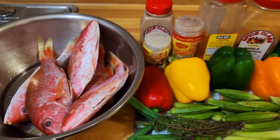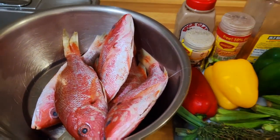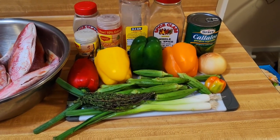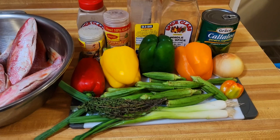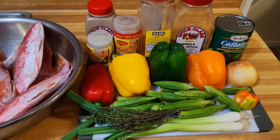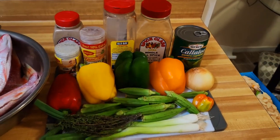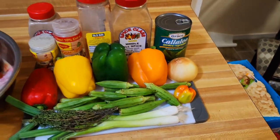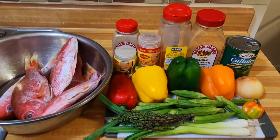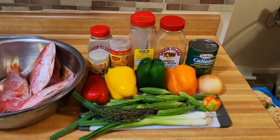It's all about some roast fish the orange freestyle way. As you can see, I have some nice snapper fish. For the recipe I have scallion, thyme, scotch bonnet pepper, okra, bell pepper, onion, and spices — all-purpose seasoning, fish seasoning, black pepper, and some pimento berries. I also have a can of callaloo which will be in the mix. Remember to like, share, and comment, and hit the subscription button to help the freestyle movement grow.